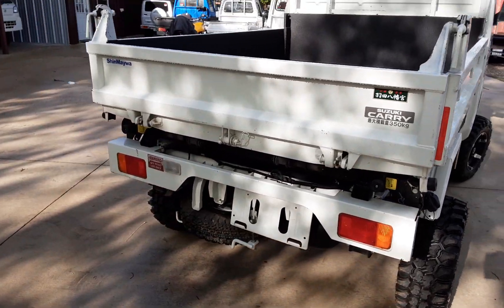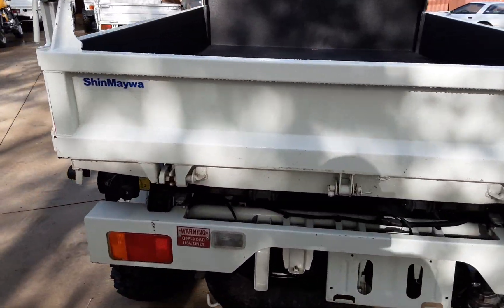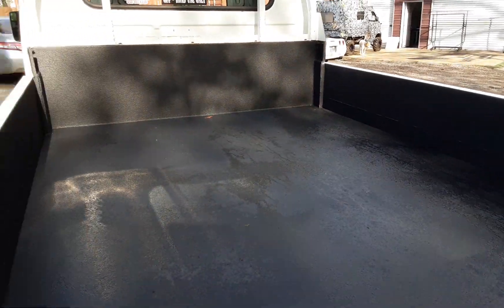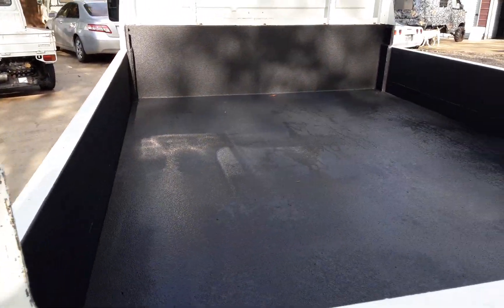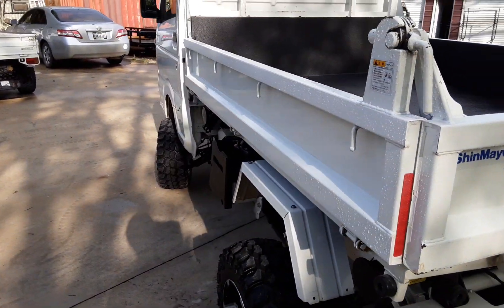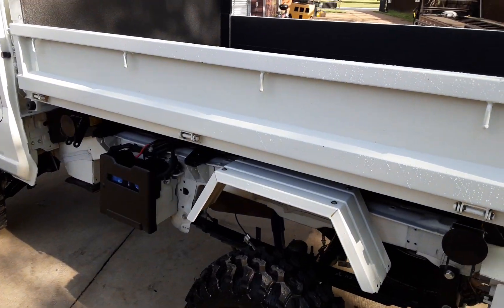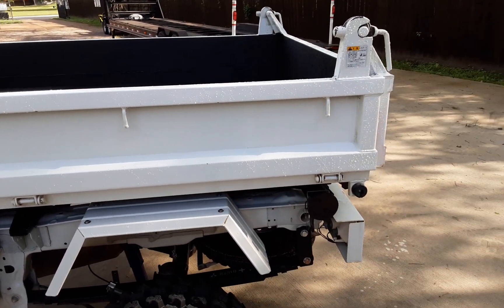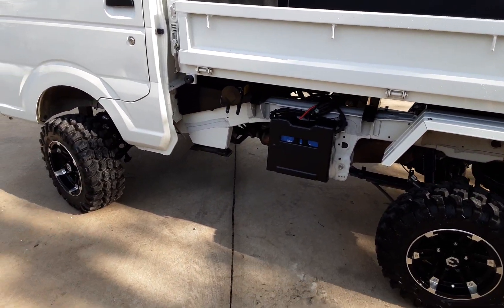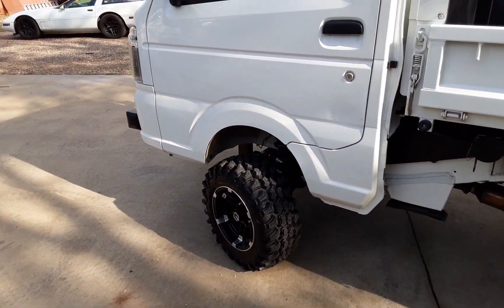He didn't do a lot of stuff to it, but what he did we think was important. You can see he did the bed liner in the back, which is nice — always clean and sharp. Everything we do in-house except the upholstery. Currently we have our own upholstery shop open — we're learning, we're not actually open for business, but we're all learning together. Great, great looking little truck.